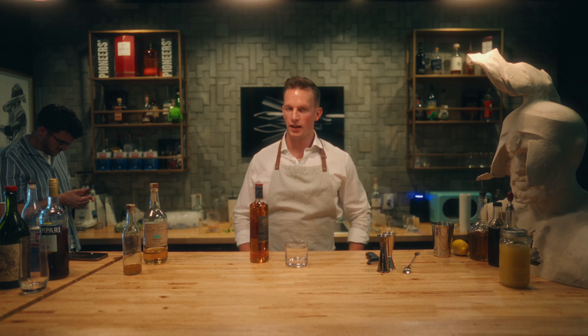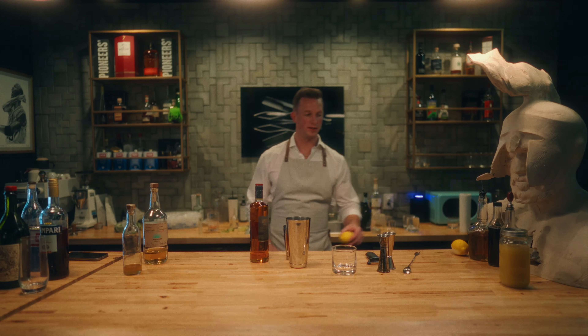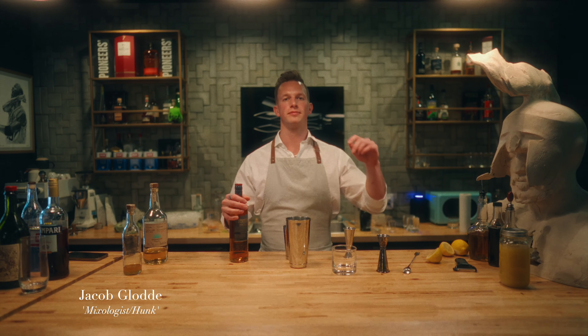You want to leave the apron on? Yeah, just apron, nothing else — just cheeks out for the boys. Perfection takes time, but I don't have perfection, so I don't know why I'm taking time. I'm Jacob, and I'm making drinks for whoever wants to taste them later.